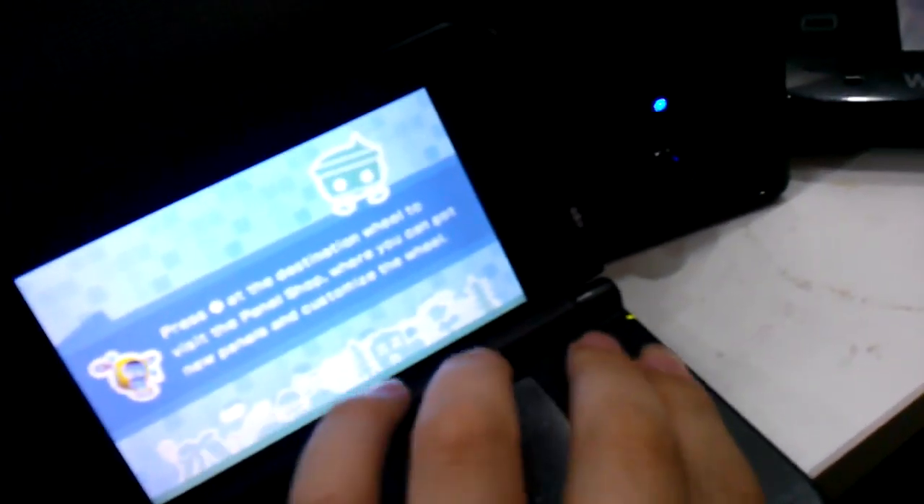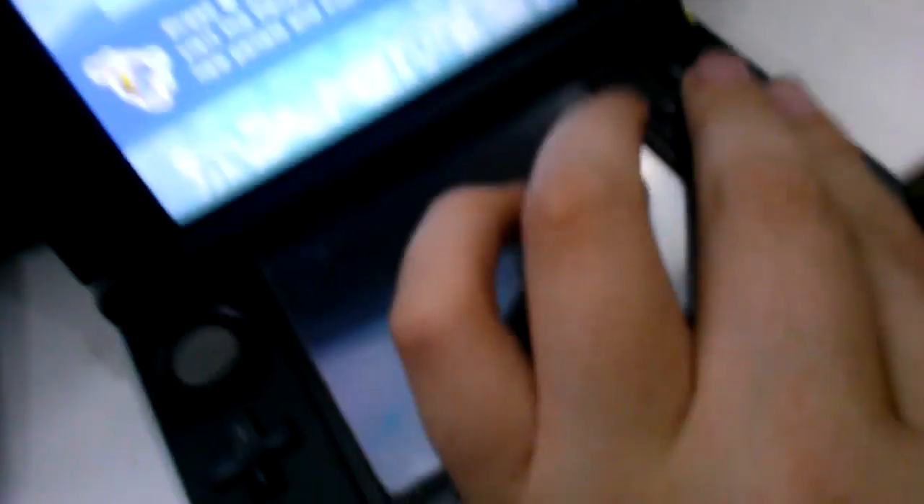Right now you can see that's my 3DS XL. It's currently got Chibi-Robo Zip Flash in there right now. I really enjoy that game.